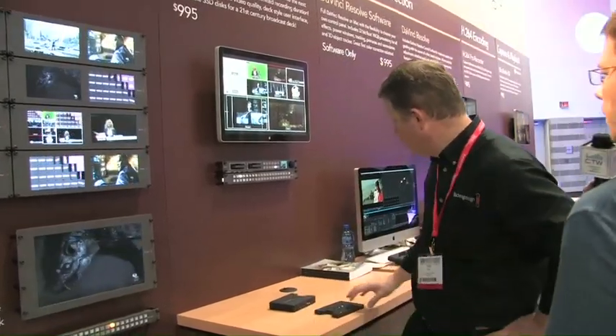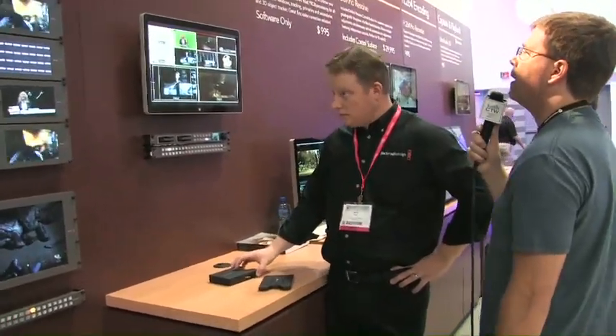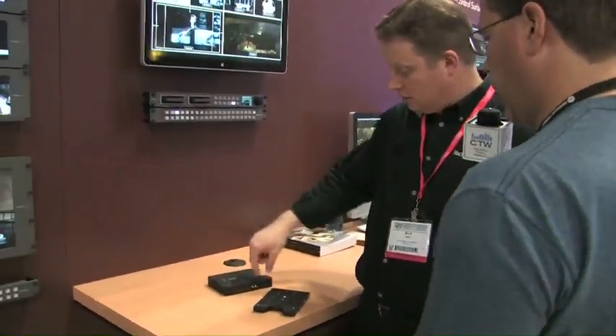They look great, and price-wise very, very competitive. For a simple SDI monitoring solution, very handy. Now sliding down the rack here a little bit, we have the new HyperDeck Studio and HyperDeck Shuttle as well.